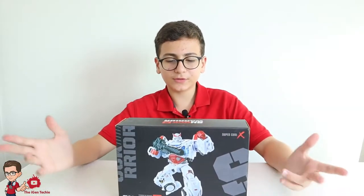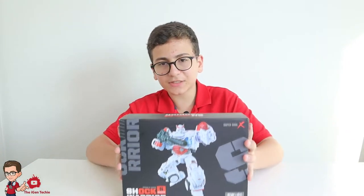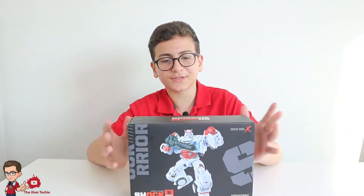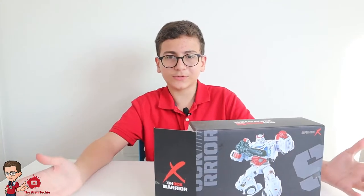Hello everyone, welcome to another video. Today I'll be reviewing the Shock S, the Delicate Warrior — basically just an oversized studio series Ratchet. So let's just open the box and begin with the review.